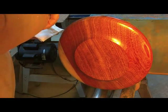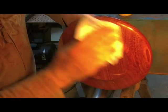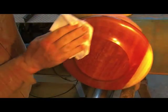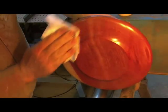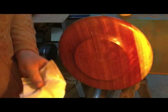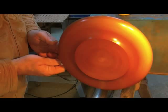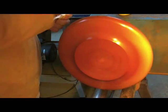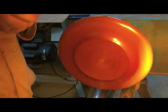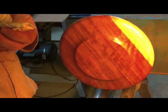Here we are going through the final process — just applying the shellac after having put on the Triple E cream and worked that in. Now we put the shellac on as the final product, and you will see on the back — and even more so on the front — how beautifully this timber and its grain comes up. Under a bit of speed and pressure it dries very quickly, heat-activated, and you can just see how beautifully that gleams.